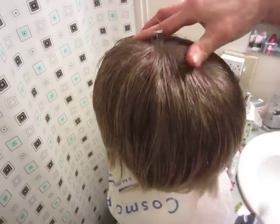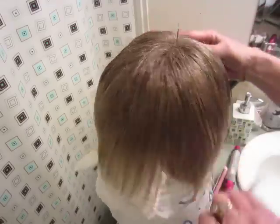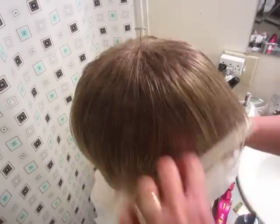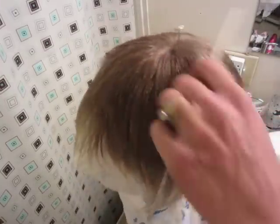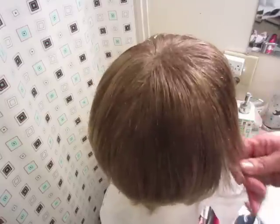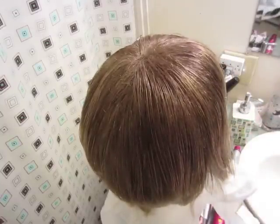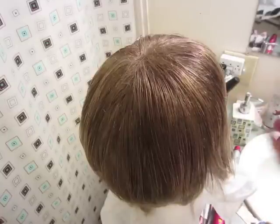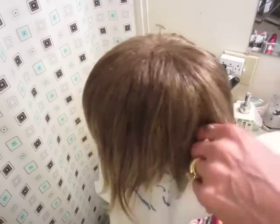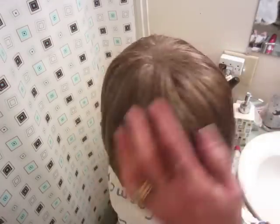I wanted to go from so ashy blonde to a little warmer, and I think we've accomplished that. I don't know how long this is going to take to dry because this is a synthetic wig — maybe I'll use my hairdryer on the cold setting. I've done that before with my synthetic wigs and as long as you keep it on the cold setting you're okay — you have the cool setting and then the button.